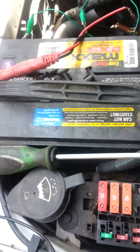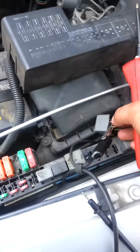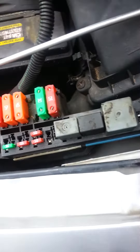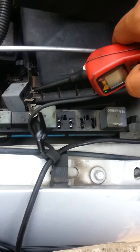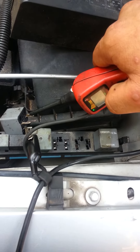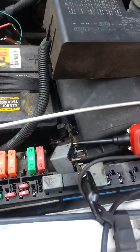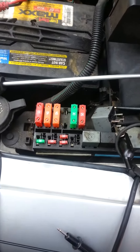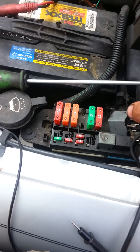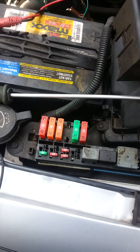The power probe has a ground cable that we hook up right here, and what we want to hear is an audible clicking on and off. It is clicking. But after doing a bit more extensive work, I hook up my voltmeter to see if there's any voltage, and we're not getting any voltage out of here. After this, I hook the relay back in.